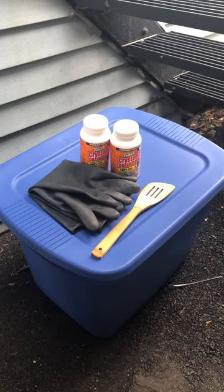Hi there. Let's see how easy it is to build a lye tank and clean up some old cast iron.